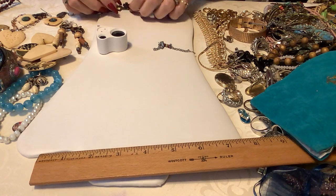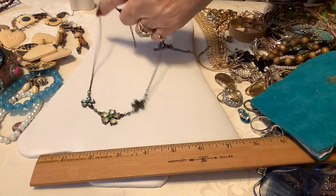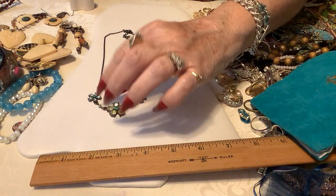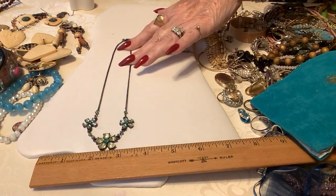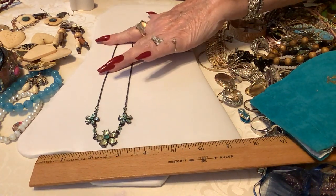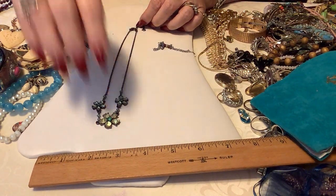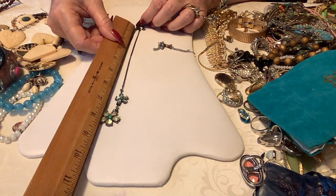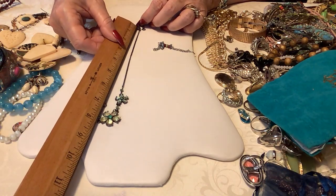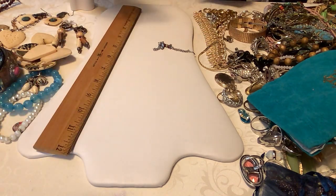Next we have a little triple flower — it's just a little inconspicuous piece. I'll put two dollars on that but it's awful cute. It's about 17 and a half inches. Let's do two on that one.